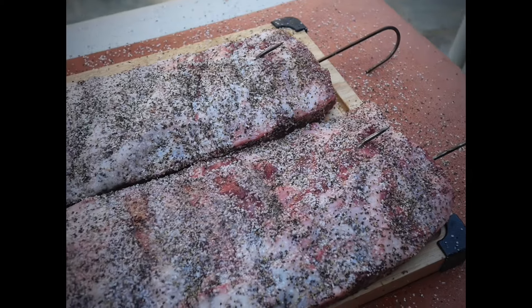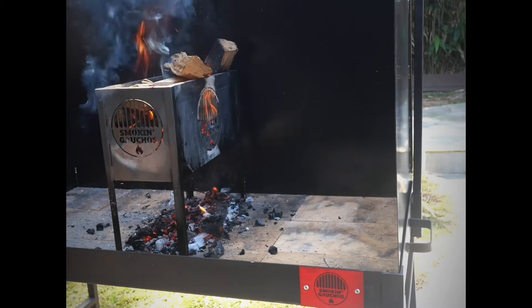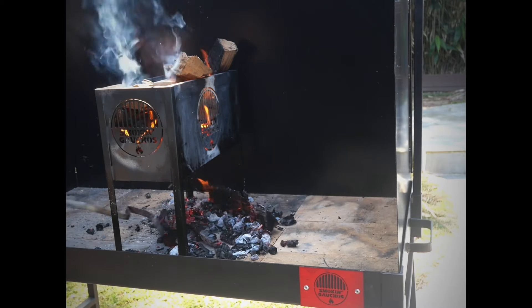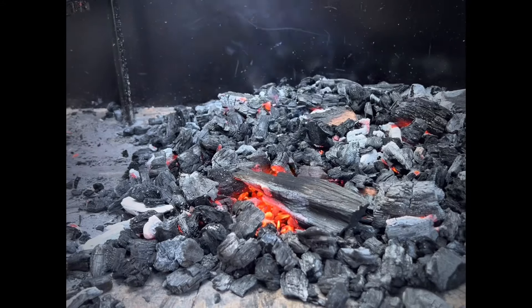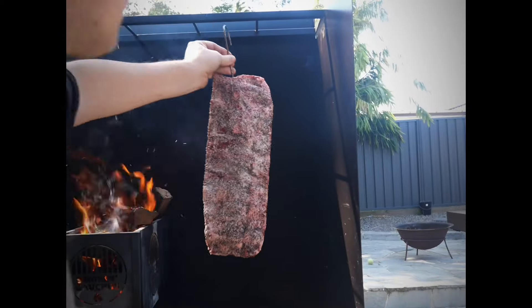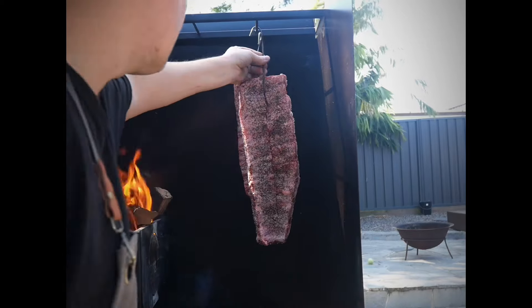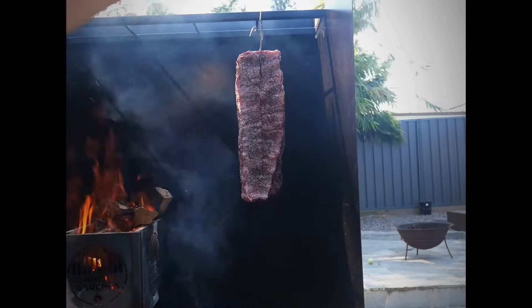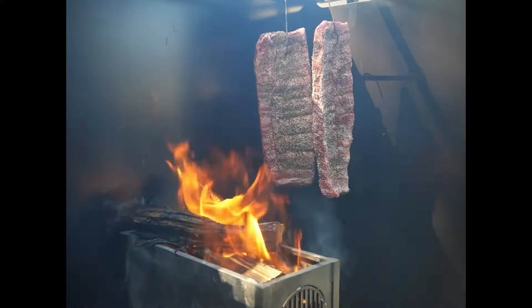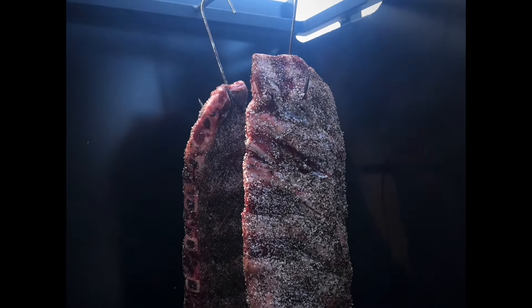I'm starting to get a reasonable bed of coals firing up, so I'm going to hang my beef back ribs. That said, I really think next time I do this I'm going to fire up a separate fire exactly below where I'm hanging the ribs - it'll give off a little bit more heat and probably accelerate the cook.